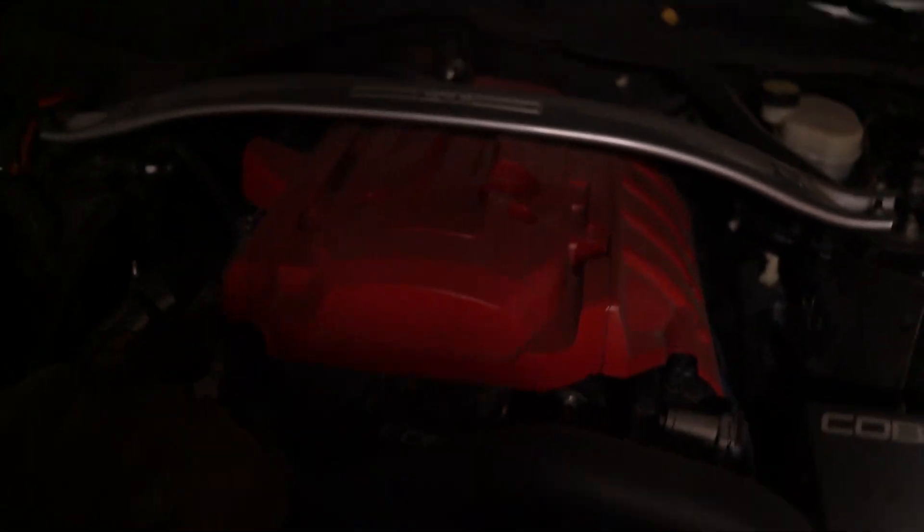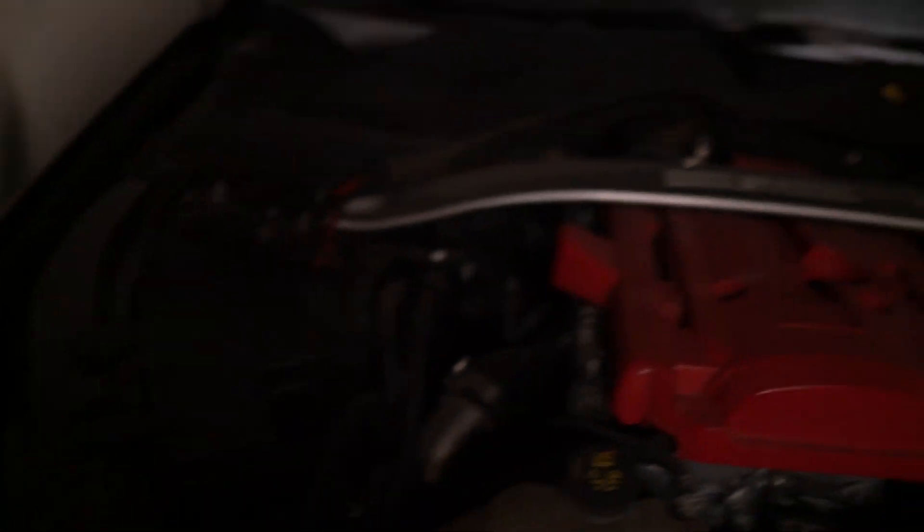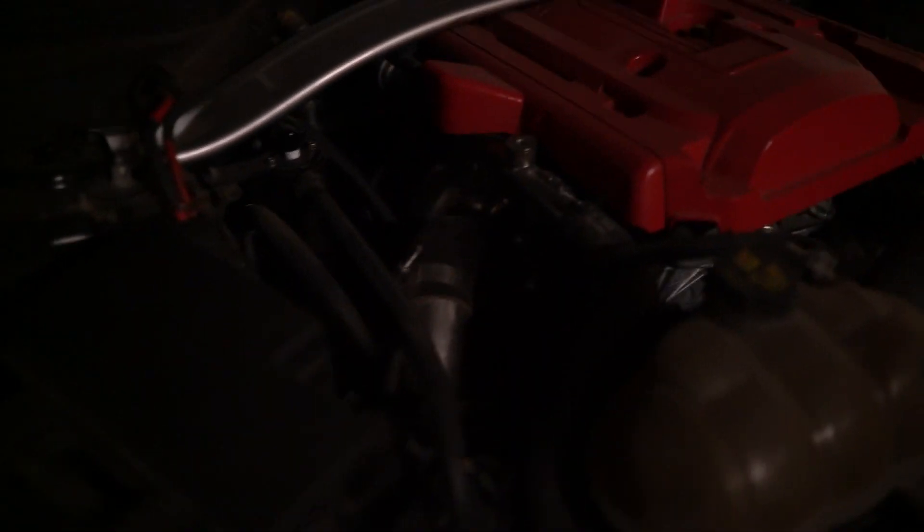Performance mods: we got the Cobb 3-inch intake, I got a Mustang 5-0 GT strut brace, and my performance charge pipes that are like ceramic steel with an HKS blow-off valve, an ETS front mount intercooler, the UPR dual valve catch can, and I've got a Mishimoto downpipe.